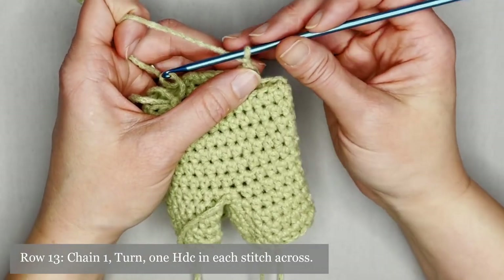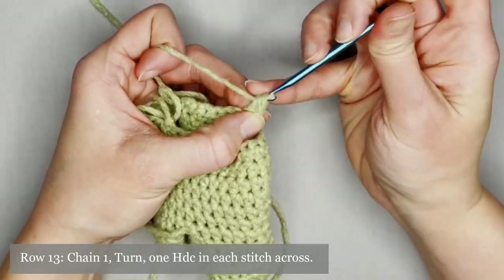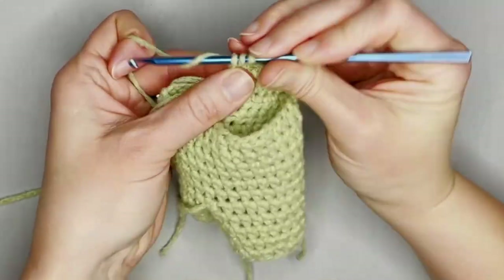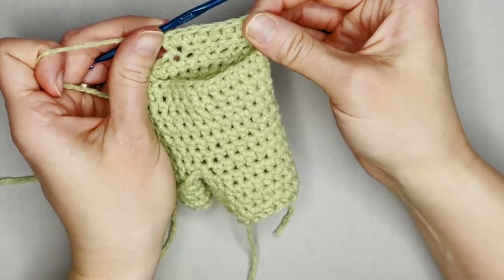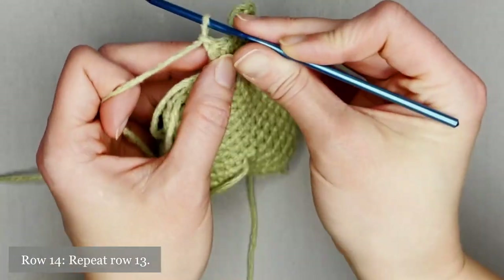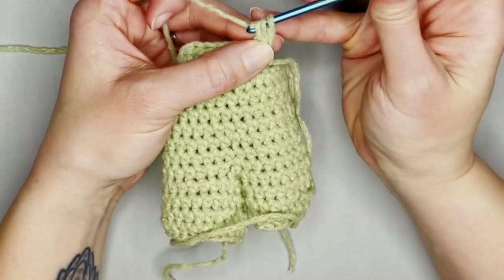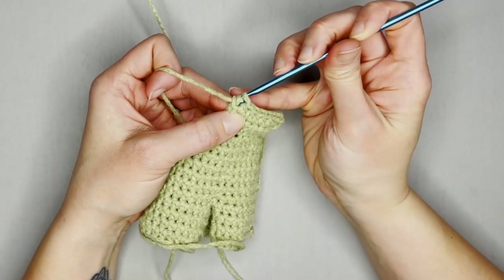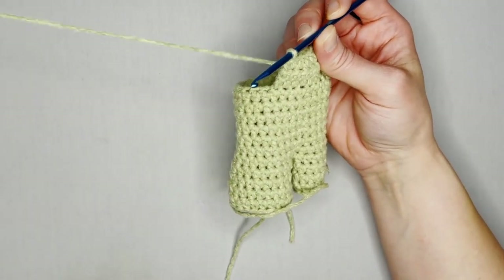Chain one, turn your work — this is row 13. Make one half double crochet in each stitch all the way across for a total of eight half double crochets. For row 14, chain one, turn your work, and repeat row 13 — one half double crochet in each stitch across, a total of eight half double crochets. We're done with the front part of the overalls and now ready for the strap.